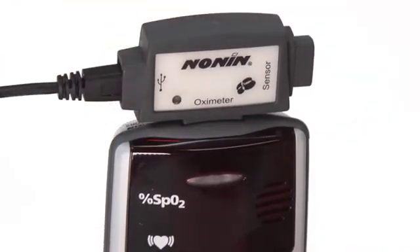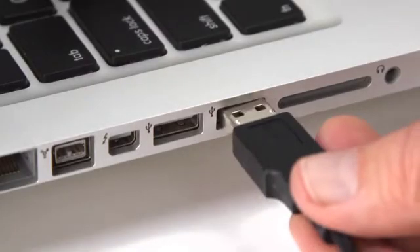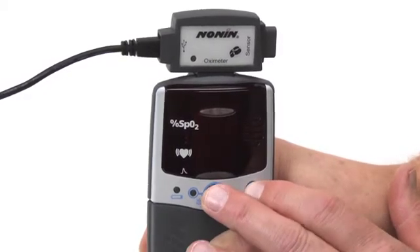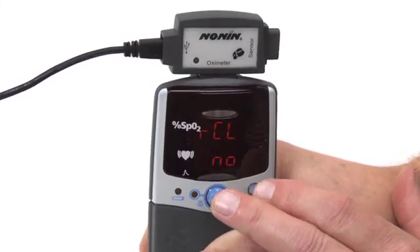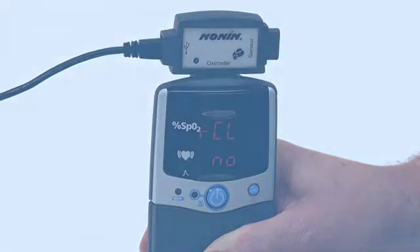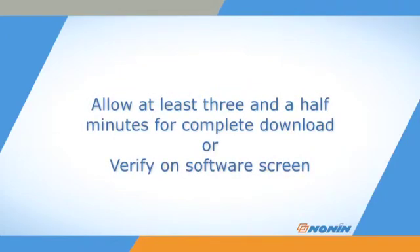To download the 72-hour memory from the oximeter, attach the appropriate cable or data collection drive with the 2500 model turned off. Press the ADVANCE and ON-OFF buttons and release only the ON-OFF button, just like entering Setup mode. When the CLEAR NO icon appears on the 2500 model, or the recall alarm setting NO appears on the 2500A model, the oximeter memory will begin download. Wait for at least three and a half minutes for the data to transfer to the computer or data storage drive.